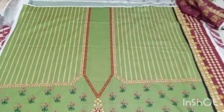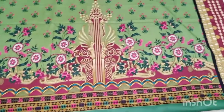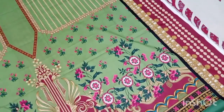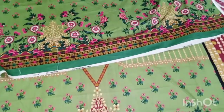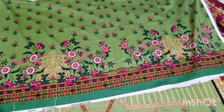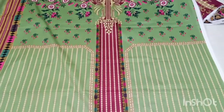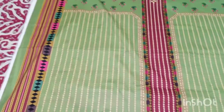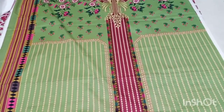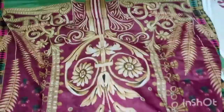This is the neckline, and this is the border for designing. This is the actual color I bought — I bought it for my mother. These are the sleeves. Now I will show you the back side. The back side also has a border. With it comes a wall lawn dupatta in brown color — this color combination will be very nice.